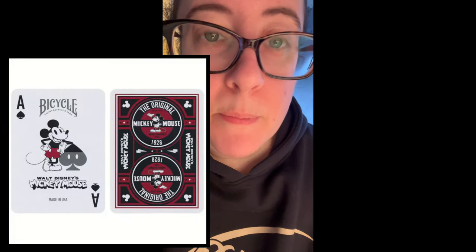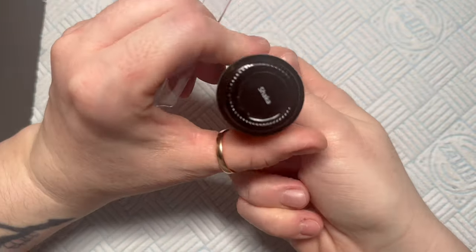These nails are inspired by a brand of playing cards called Bicycle Cards — one of the biggest brands in the US. They've got some really nice Disney cards, and I saw these Mickey Mouse cards and thought I know what I'm gonna do. I might do a part two with a hand-painted Mickey Mouse nail to go with the four card suit nails we've done today, so let me know down below if you want to see that.